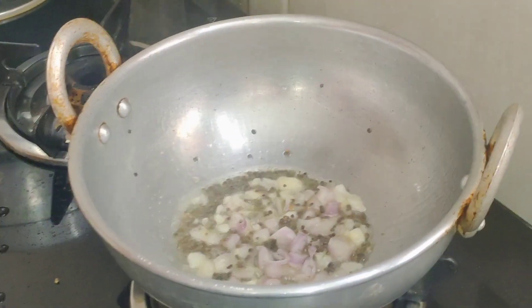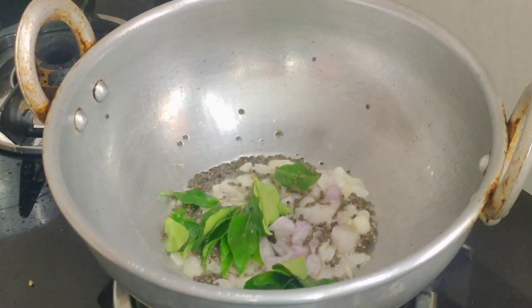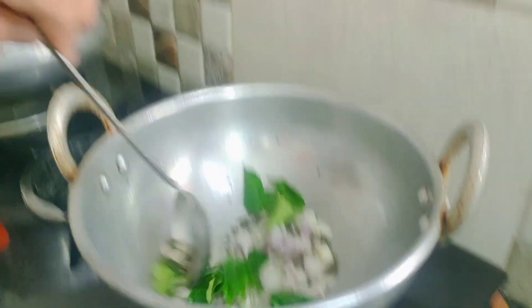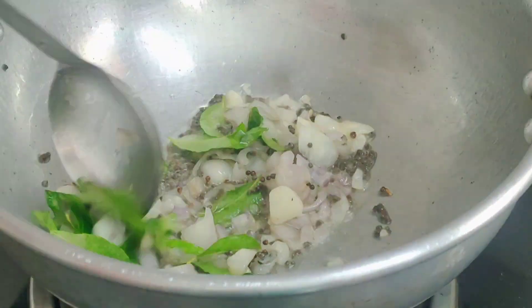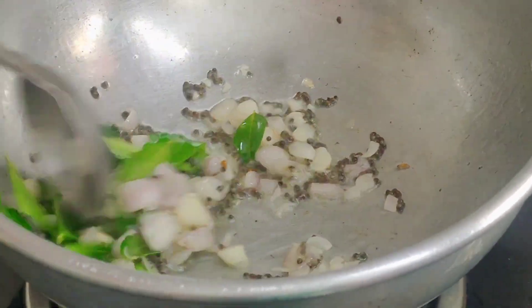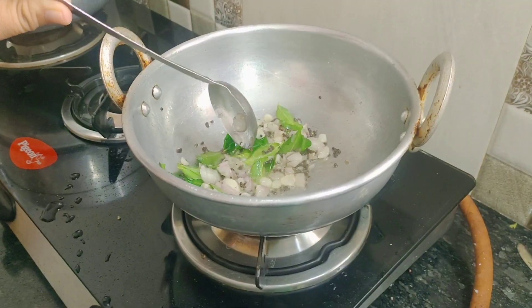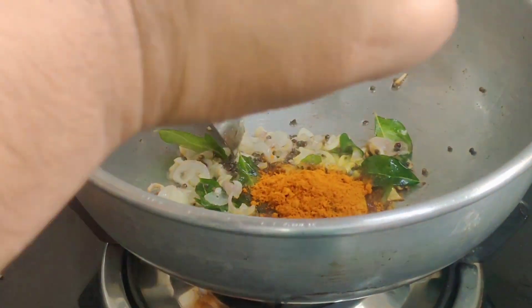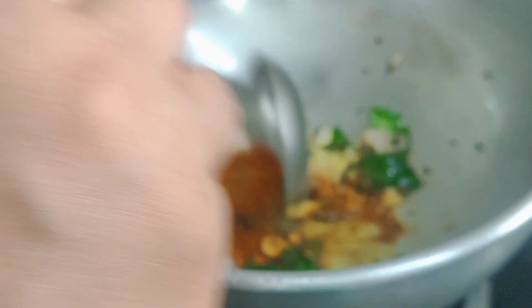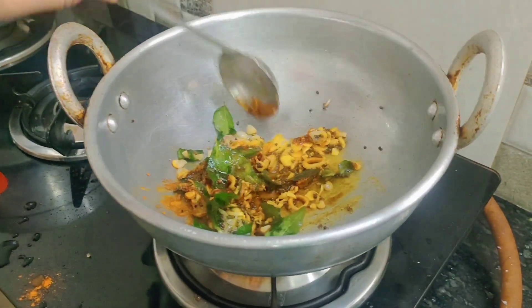I am going to mix it in a little bit. Add some sour cream.